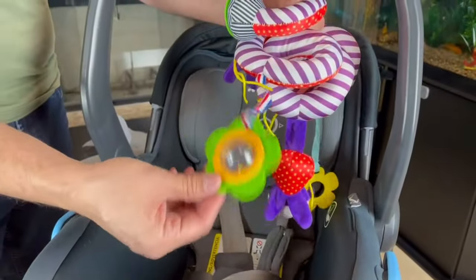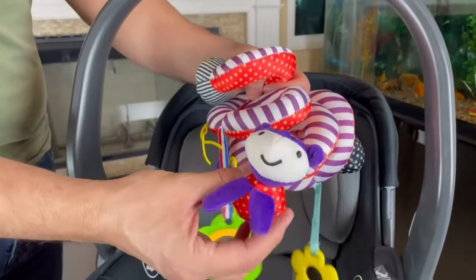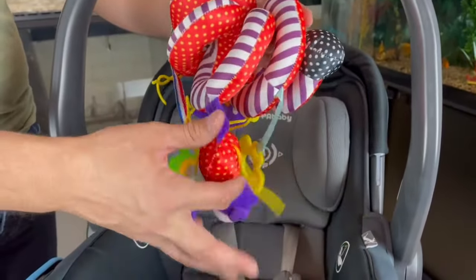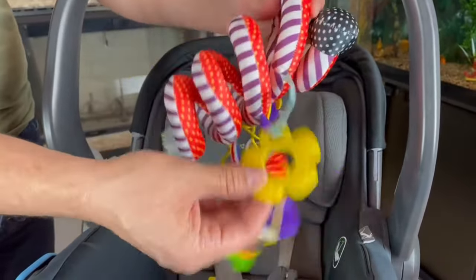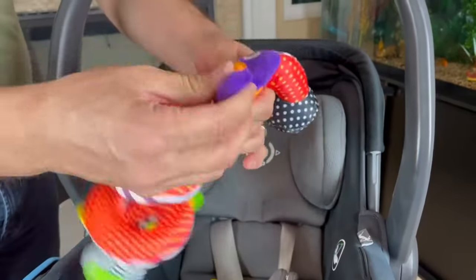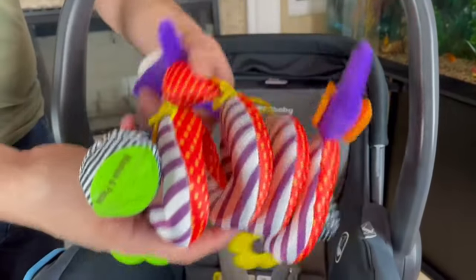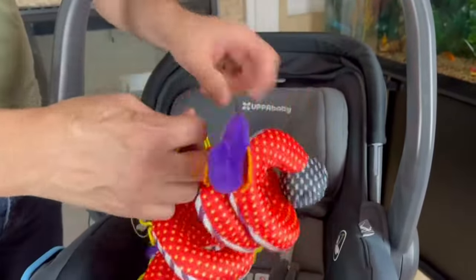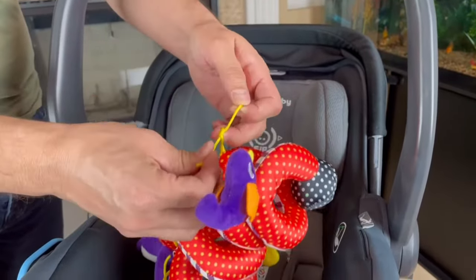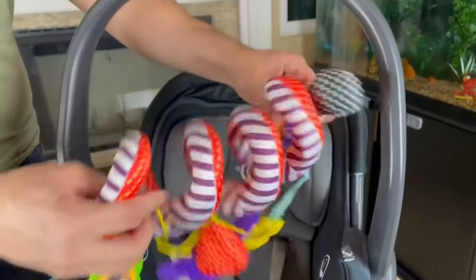Let's check out some of the toys. We do have a rattler here and what looks like a cow. We do have a string in case you want to tie your own toys on there, and then we have a flower right here. We've got another little guy and a birdie over here, and we have some more strings in case you want to tie your own toys to it. You can just make a nice little knot, maybe double knot it, and it'll hang down for your baby to play with.